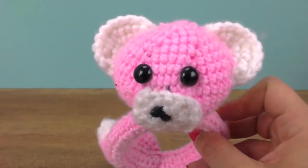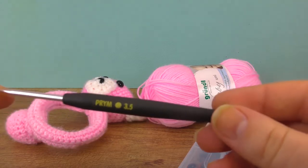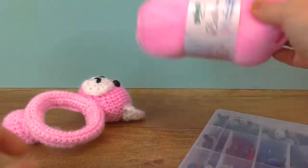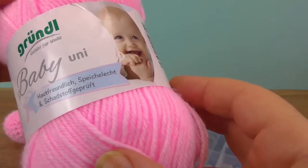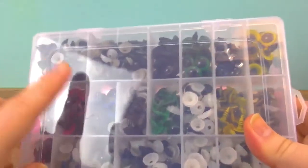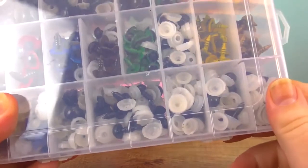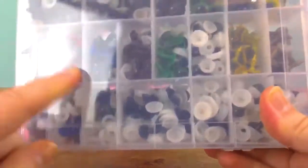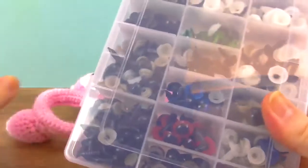I'll be using my 3.5 crochet needle and my Grundle Baby Uni-wool. Since this is a baby project, I'm using wool that is specifically made for that — it's awesome because of it. Here we have the eyes for the teddy and some safety buttons so that the eyes don't fall off the ring when the baby uses it. There are different colors to choose from, and I chose black — I think that's going to match really nicely.